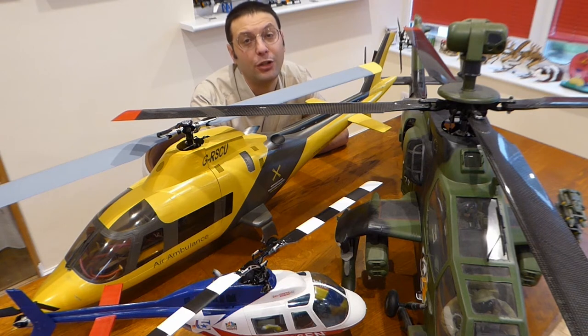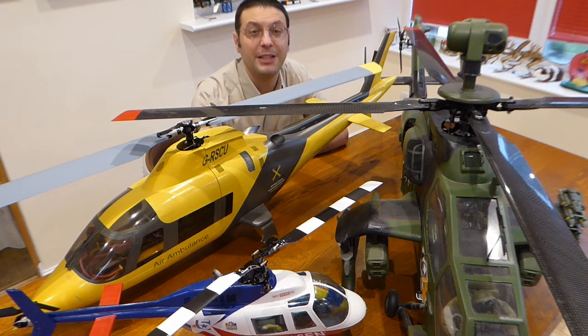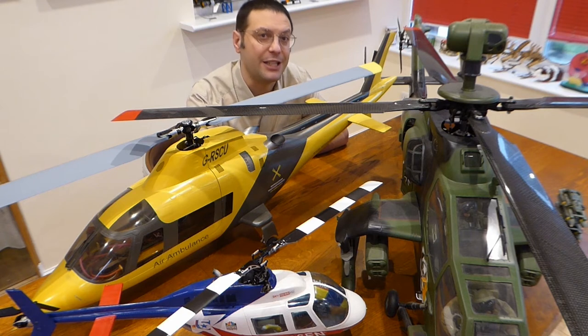This is a special edition all about scale model helicopters and we're going to have a look at some of the scale machines that they've built over the years before we go out to the field and see them fly. Scale machines have the ability to turn heads as much as the regular 3D aerobatic machines you see at your local club, but they offer a much more relaxed flying experience.